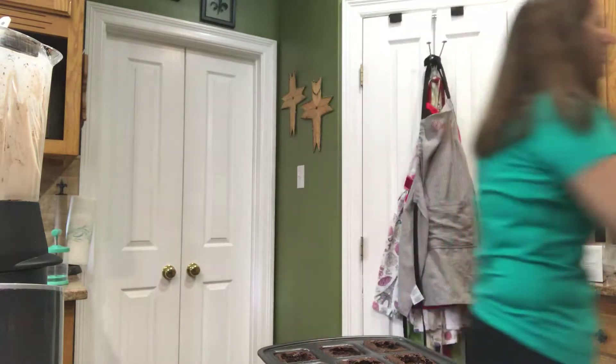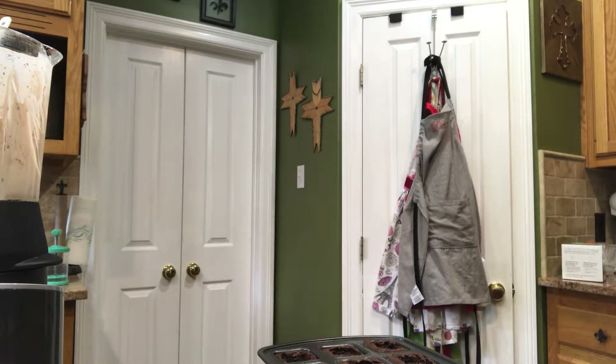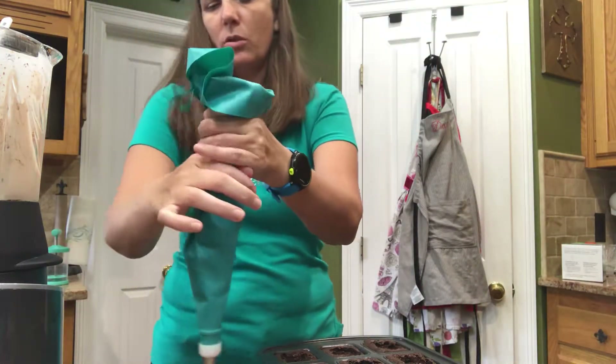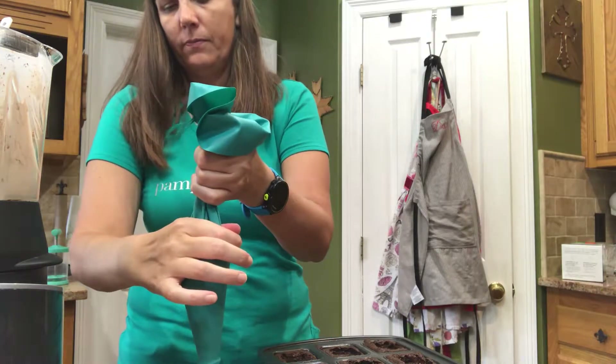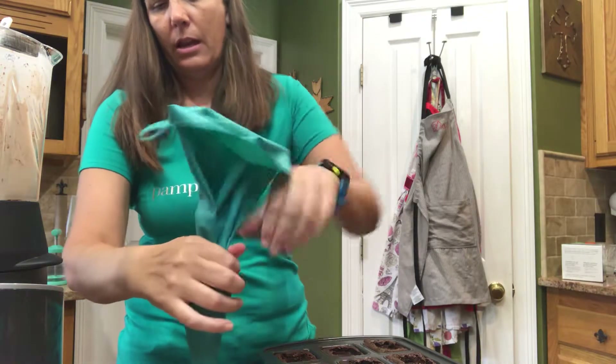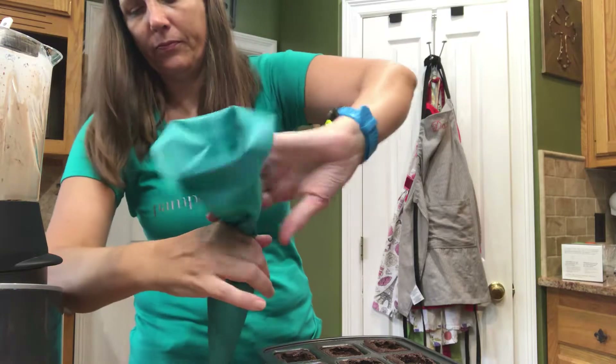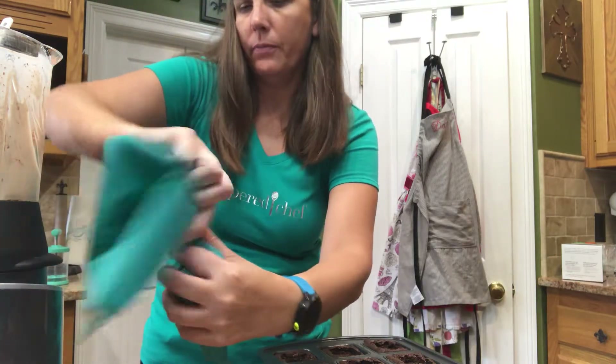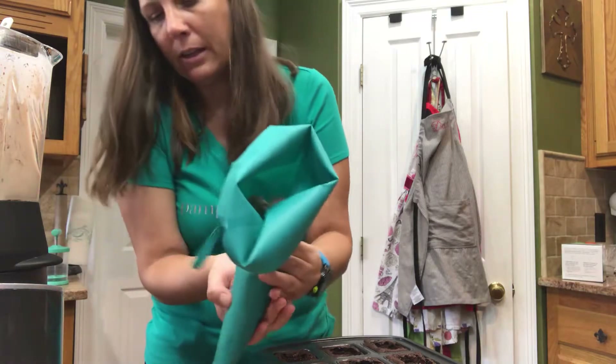I'm going to grab one of our little prep bowls. I just want to squeeze and make sure all the air is out. I'm just going to twist it, and it is coming out. I'm just going to hold that like that.